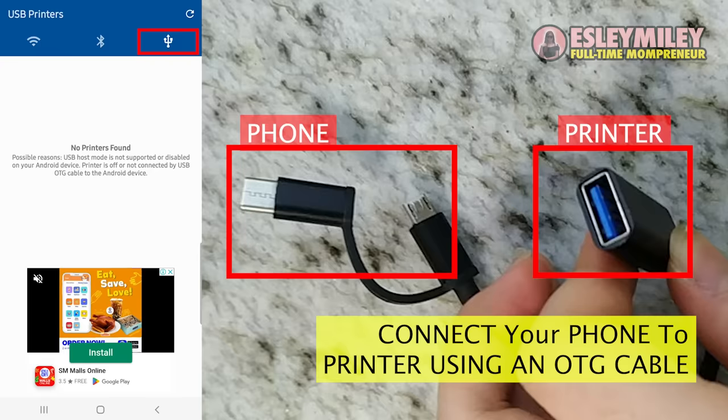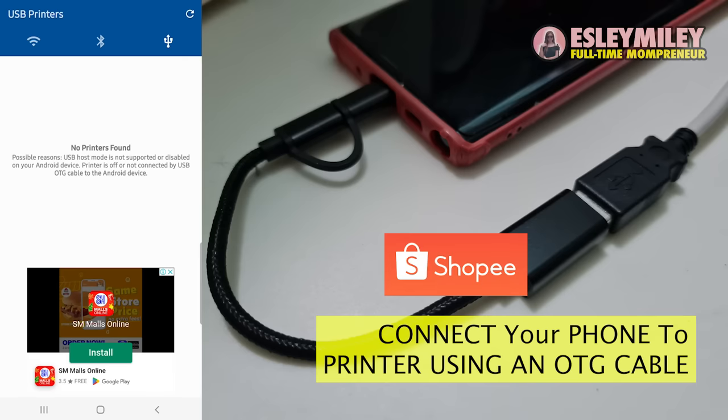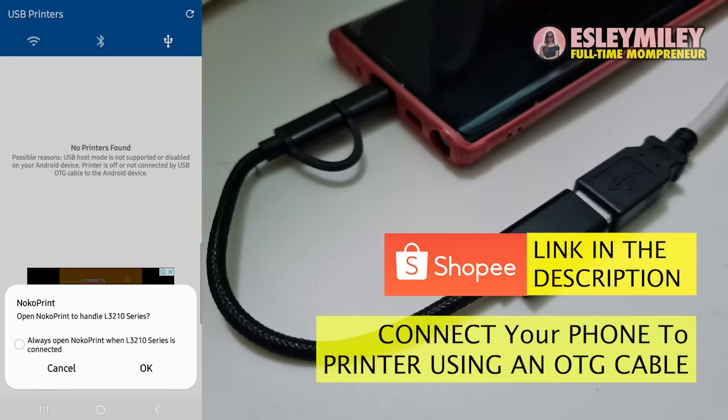The next step is to connect your phone and an Epson printer together using an OTG cable. You can buy this OTG cable from Shopee using the link below in the description.